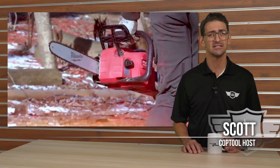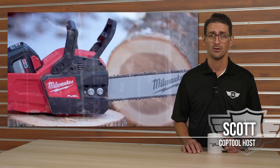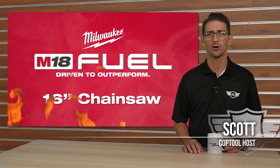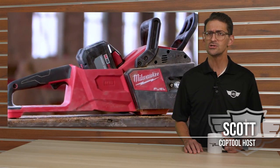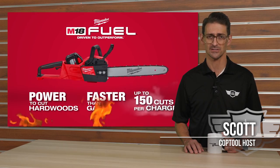Milwaukee claims their M18 chainsaw offers the same professional power and performance of a 40cc model. We wanted to see if this was true, so we gave it to the arborists at Allamon Arbor Tree Preservation. We asked them to use it on the job, as well as open it up to compare it to its gas-powered competitors. To get started, we joined Ben on the job site to give us our first inside look at the new Milwaukee M18 chainsaw.